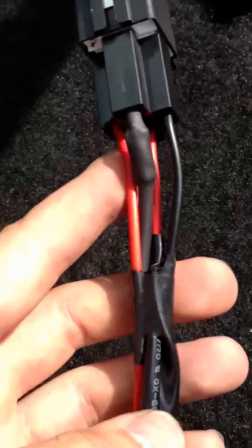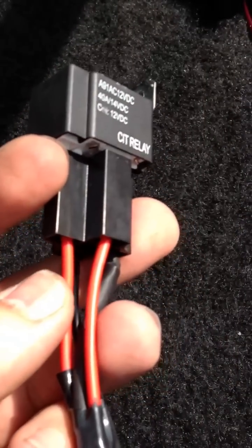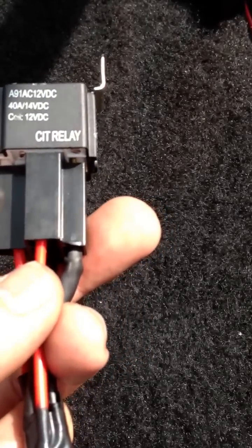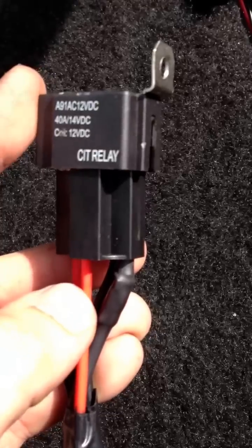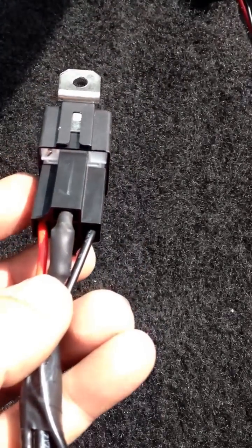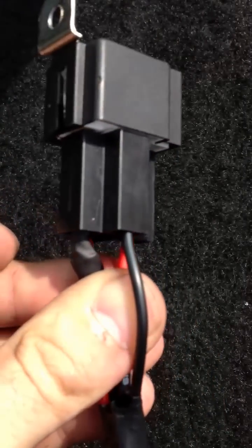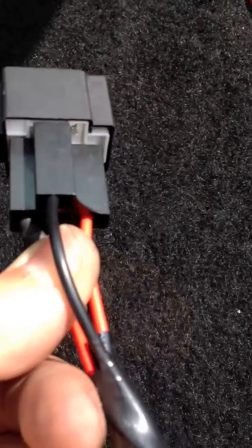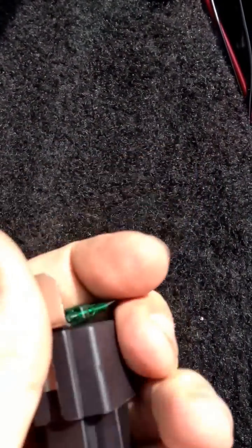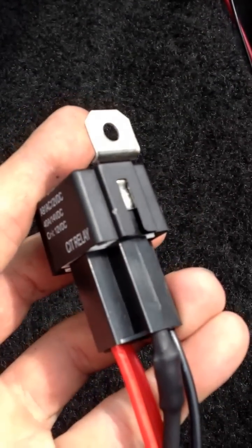It's four wires, very simple. Wire 30 goes to the battery positive. Wire 86 goes to the battery negative. Wire 87 goes to whatever you're trying to power — your water pump, fuel pump, headlights, HIDs, whatever you want. The last wire: run it to a switch, then run the other side of the switch to an ignition hot. When you turn the key on and flick that switch, it gets powered. Take a 30 amp fuse — this is a 30 amp relay — stick it in there, mount it with a screw wherever you want, and you're done.